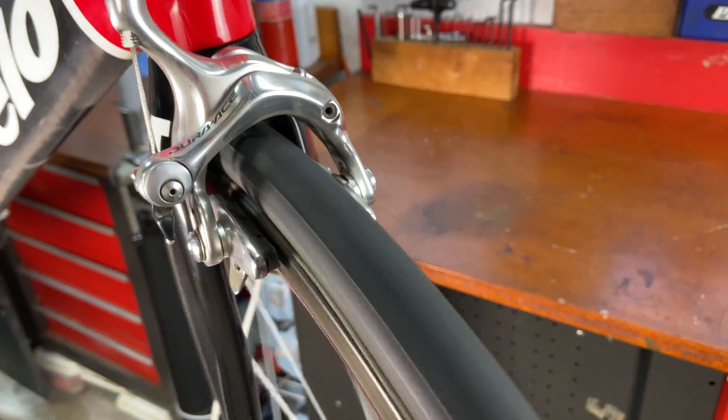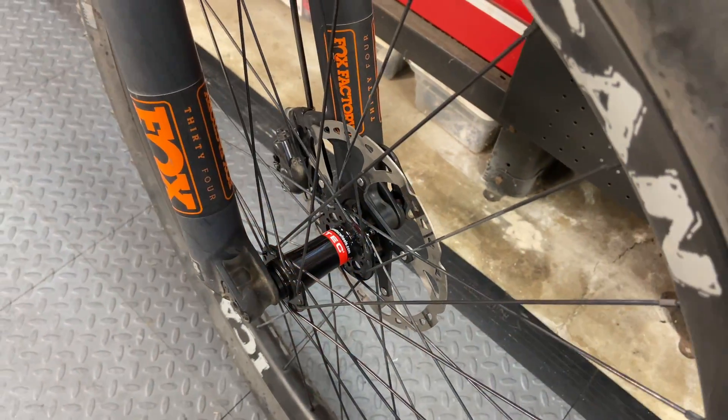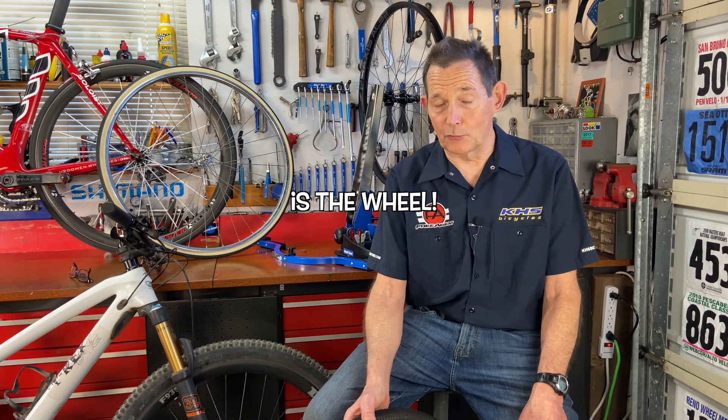If a wheel sits off to one side or the other, if you have rim brakes, the rim brake might drag. With disc brakes it's not that big of an issue, but if the wheel is not built right and is crooked in the frame, the bike could actually pull to one side, especially if that wheel's in the fork. There are other things that make a wheel sit off in the frame - something could be wrong with the frame or the fork - but the first thing you check is the wheel.